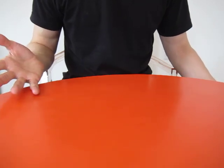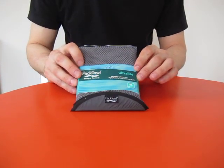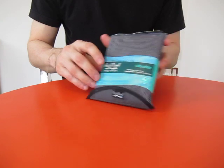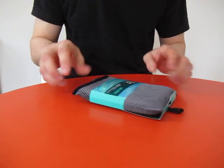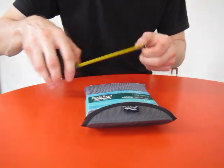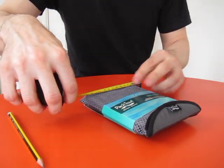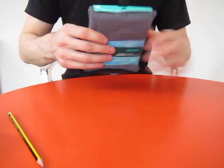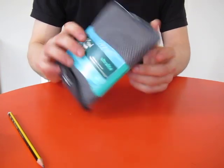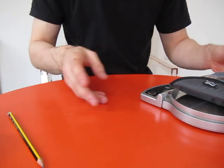The first one I picked up based on the reviews was this one — the Pactowl Ultralight. I got it in the XL so it would be big enough to get changed in. It is really small: 12 centimeters by 18 centimeters. The listed weight is 89 grams, and on my scales here with the packaging it's only 111 grams even with all the packaging.